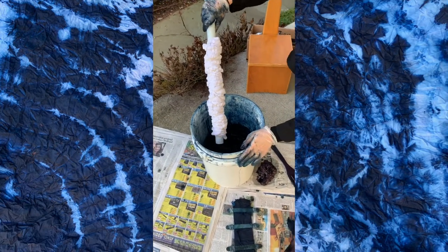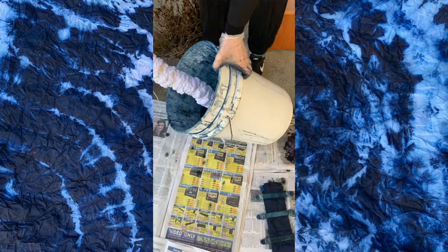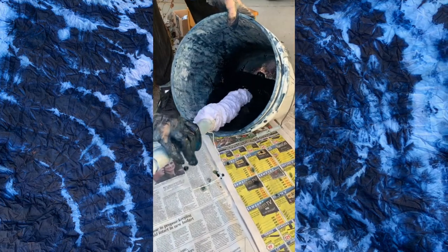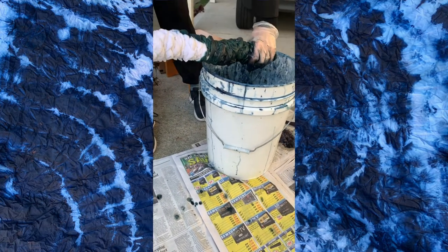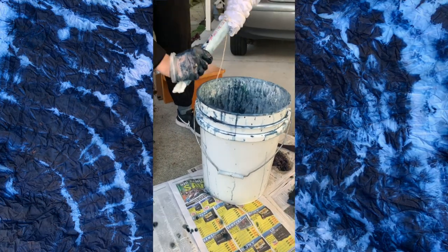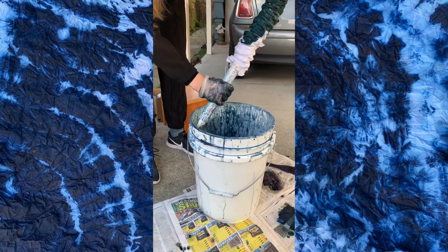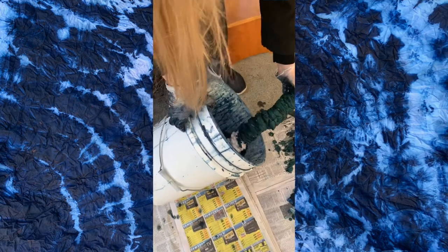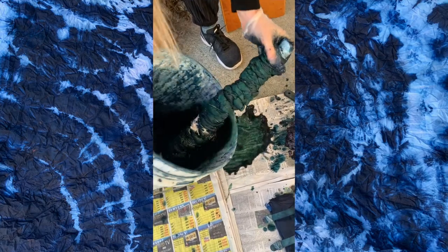The trick is I want to make sure it doesn't get too blue, but I don't have a lot of dye in the vat. So I like to tip it and then dip it in, roll it, take it out, then squeeze it this way. I want to do the same thing over here — dip it and roll.